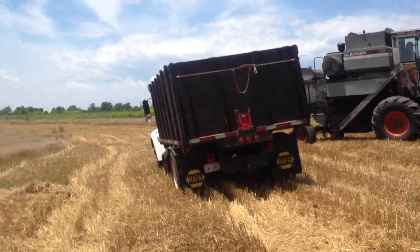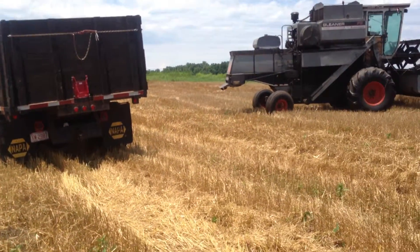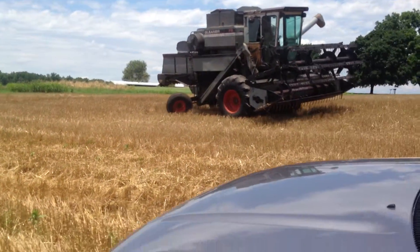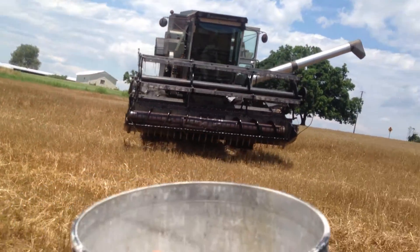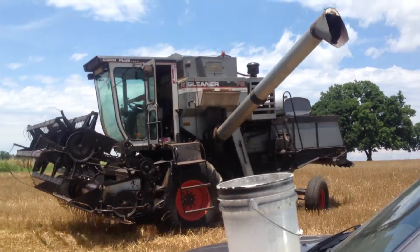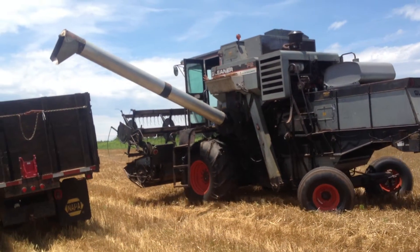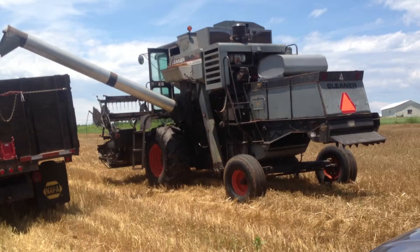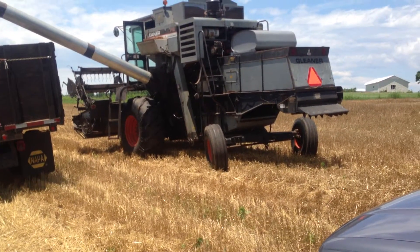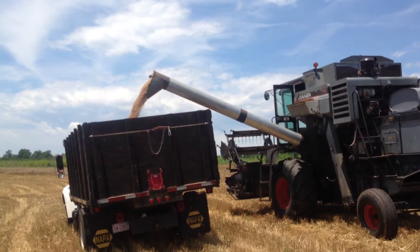I'm in a wheat field in North Carolina. There's some wheat that's not cut yet, but all this here has already been cut and he's fixing to dump the combine into the truck. The combine up front will rake it up and put it through the hopper, then it goes into storage on the back of the combine. Now he's putting it into the truck.